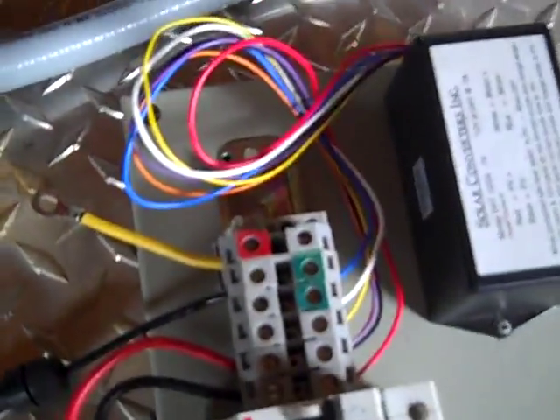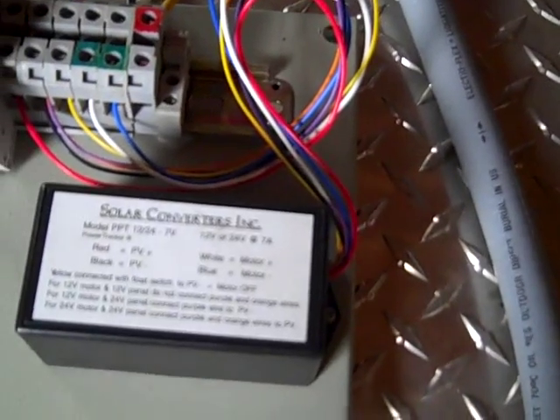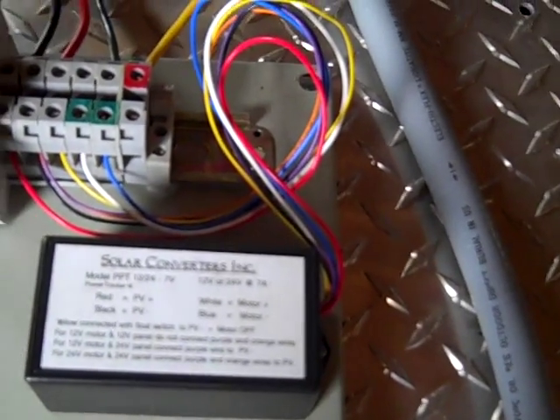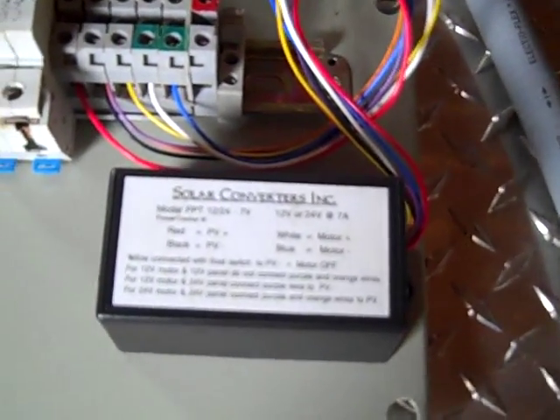This can be hooked to a 24-volt battery bank or run solar direct. My wiring diagram shows two solar panels wired together into a solar converter — otherwise known as a linear current booster (LCB). This prevents the motor from stalling out and basically increases the pumping capacity of this pump by 40 to 50 percent.